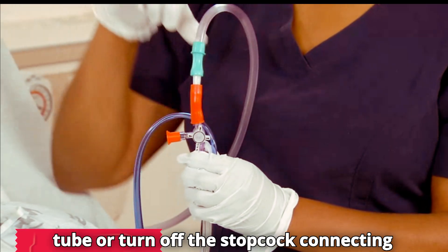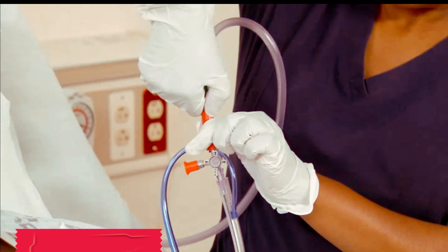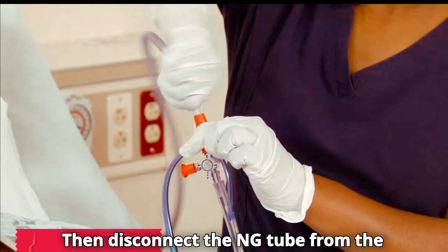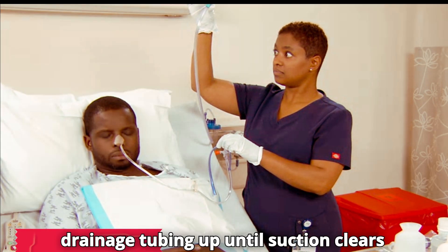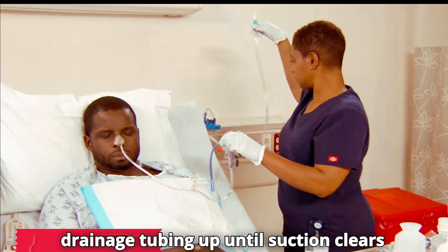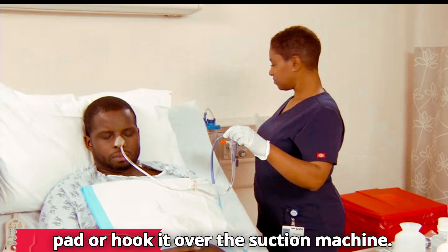Clamp the NG tube or turn off the stopcock connecting to the suction tubing. Then disconnect the NG tube from the suction tubing. Hold the drainage tubing up until suction clears it, then lay it on the linen saver pad or hook it over the suction machine.